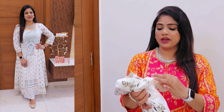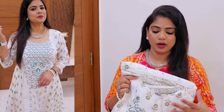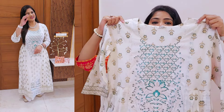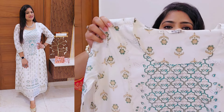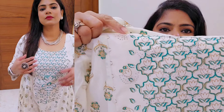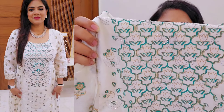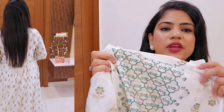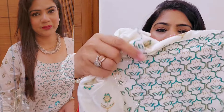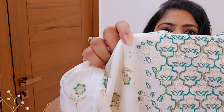Let's start with the first kurta, which is very pretty – from the brand Rangita. It has a white color base with a green color print and golden detailing. The stones – kind of Swarovski-style stones – are very light. The quality is decent and it is light, which makes it very wearable and pretty.